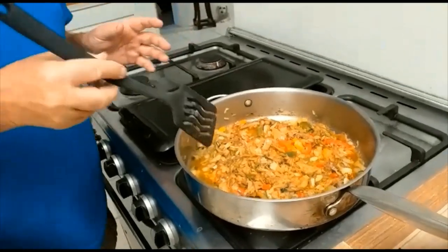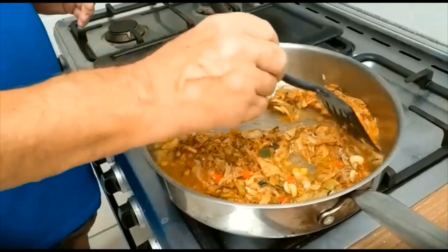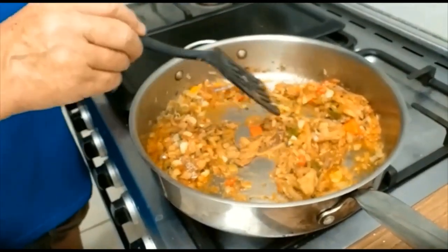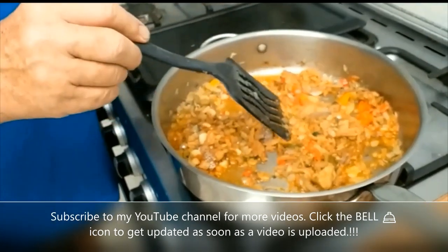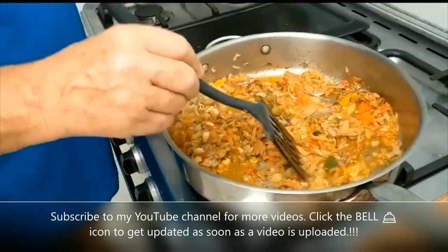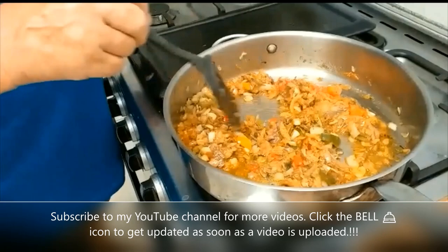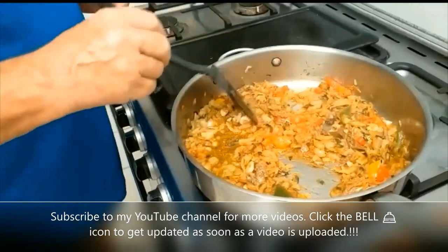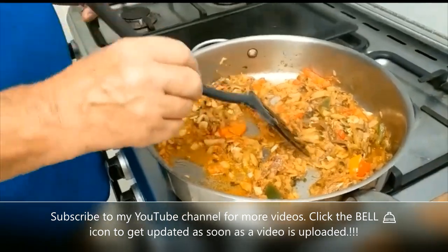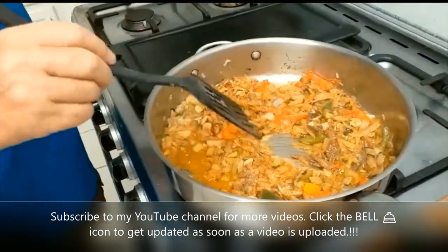We've still got the salt fish in the frying pan. We've added to it some pesto and some tomato puree — the pesto we make from our own ingredients. They've all come out of the fridge ready to get the flavour.